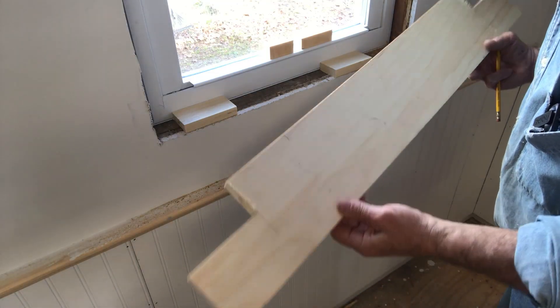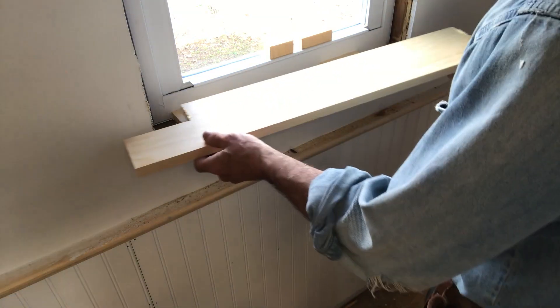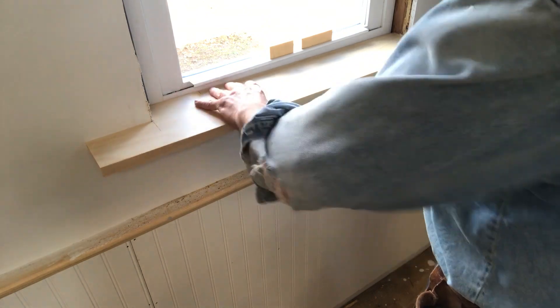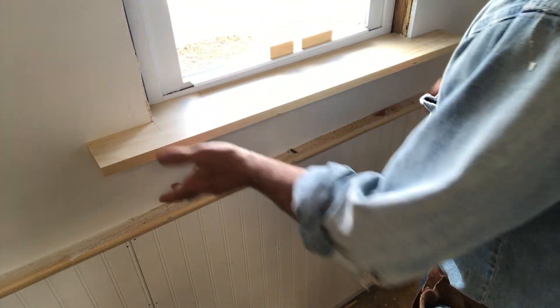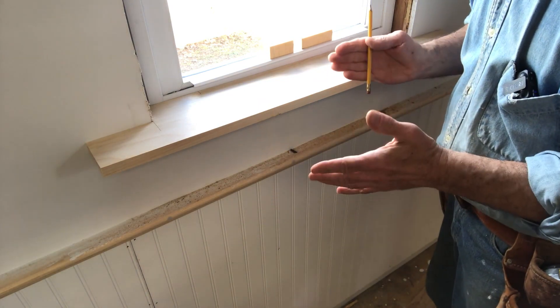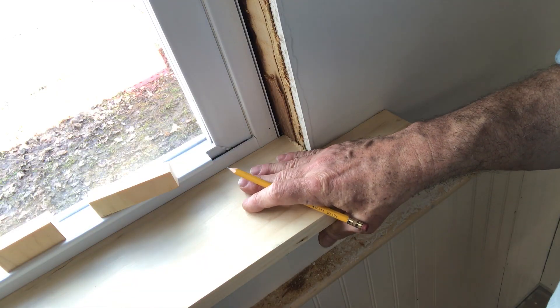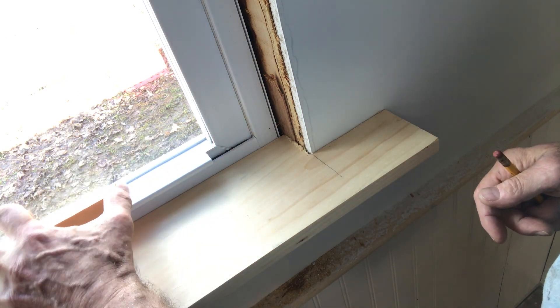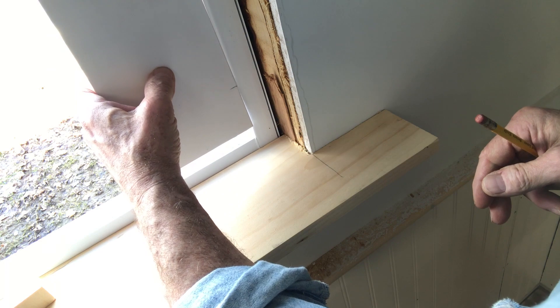I've notched the ends and put a couple of blocks in here — I didn't want that sill all the way down. I can then just fit this in there; it's nice and snug. I will proceed to show you how I can use the square now. The sill is in place here, and what I want to do is mark for the sides.